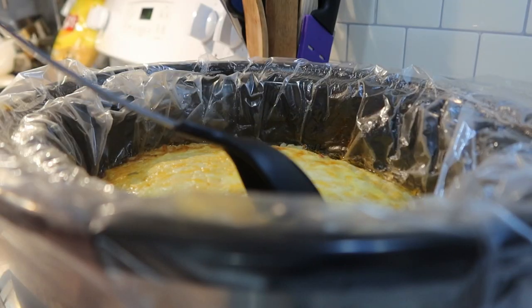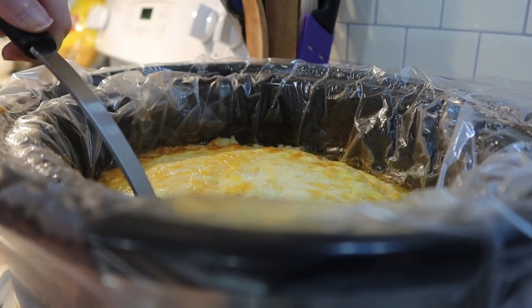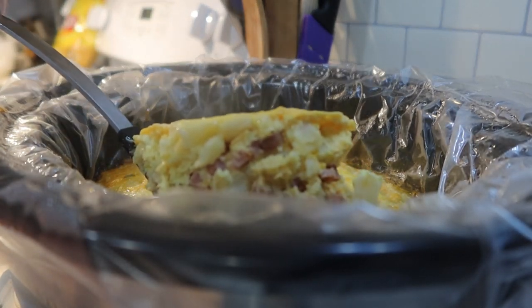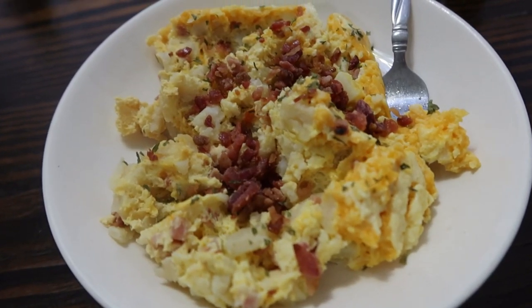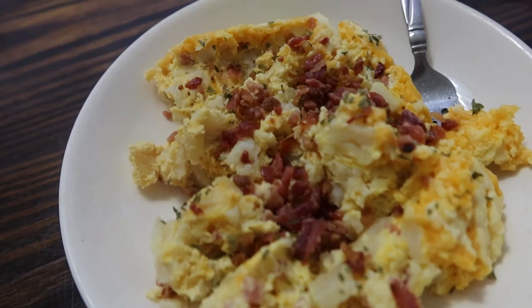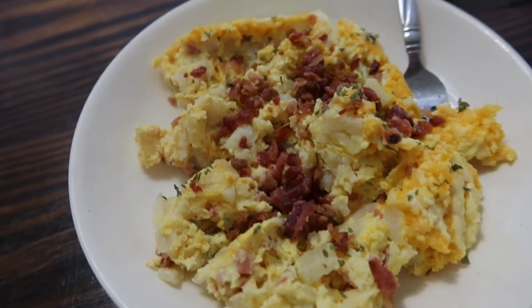When I plated it up I topped mine with a few bacon bits and parsley and it was perfect. Everyone really enjoyed this one. I was expecting to have more leftovers than we did but we only had about one helping left, so I would say this was definitely a hit.